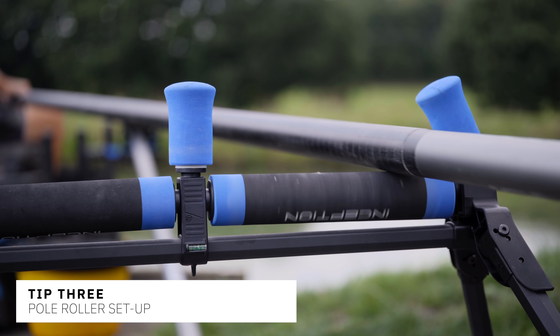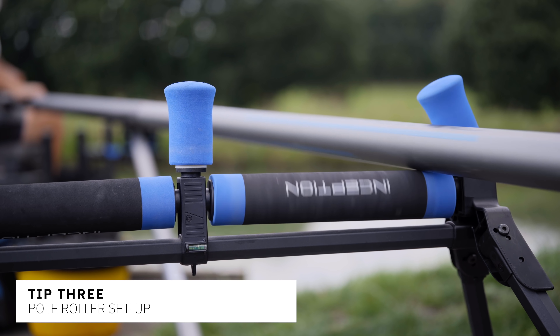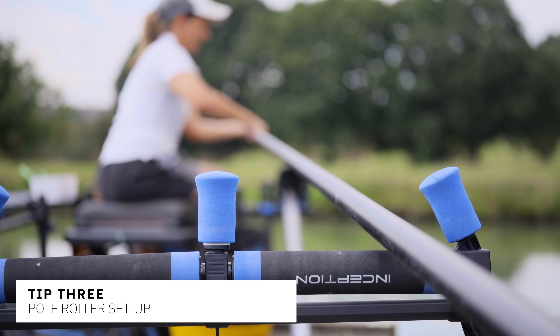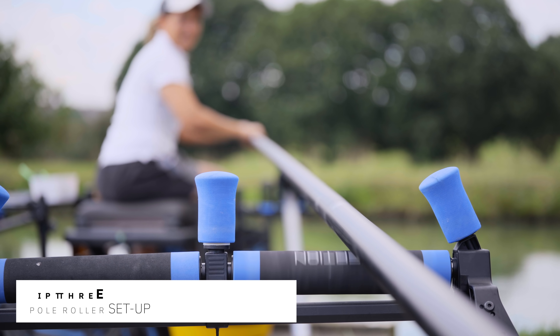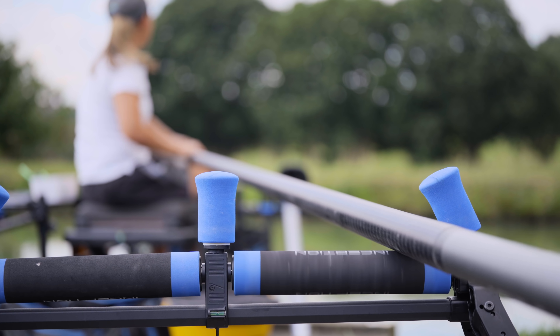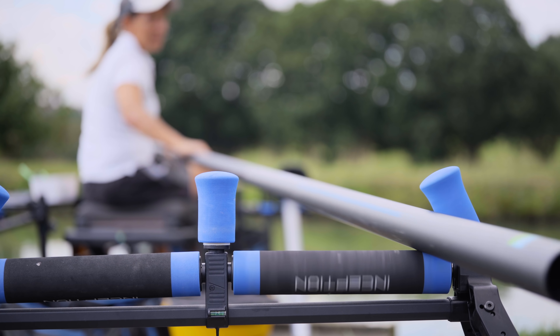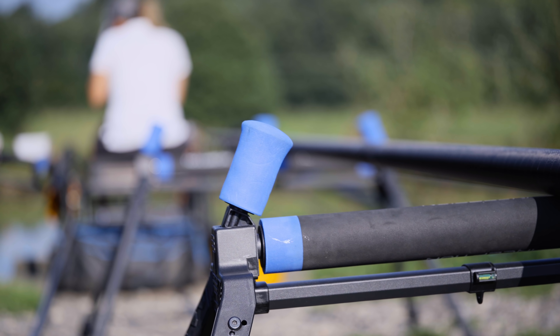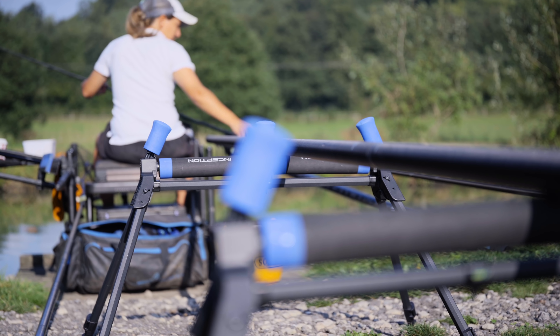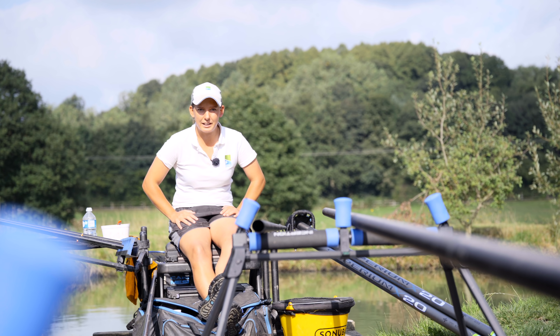One of the most important parts of pole fishing is the roller. There's no point spending all that money on a pole to drag it across the gravel — that's just not the way forward. Invest in a pole roller, and if you can afford it, go for two. It'll keep the pole off the gravel and makes shipping out, balance, and generally looking after your pole much easier.